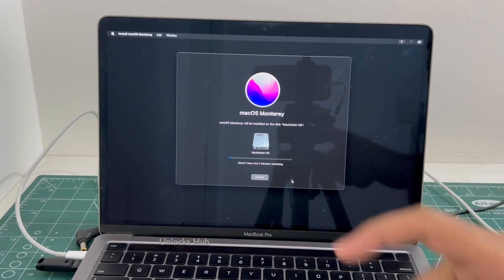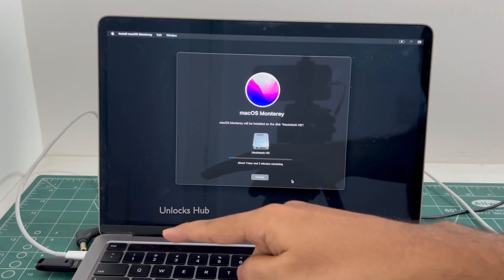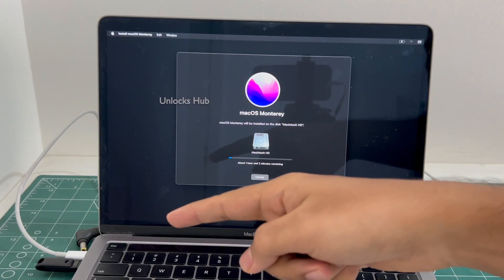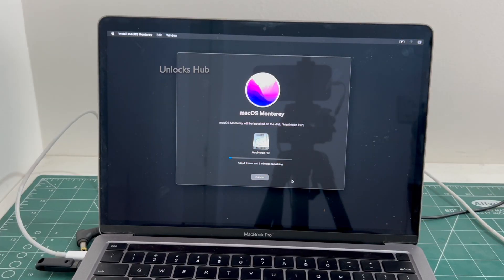Make sure the MacBook is plugged into power and is in the charging state. If you wish to buy the Unlocks Hub USB configurator files, copy the email address given in the video description and email us right away.